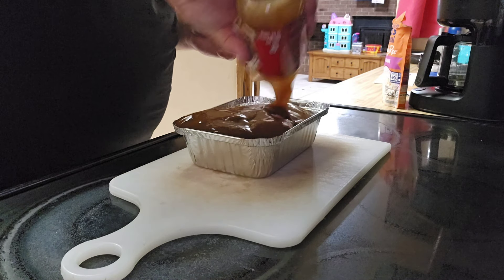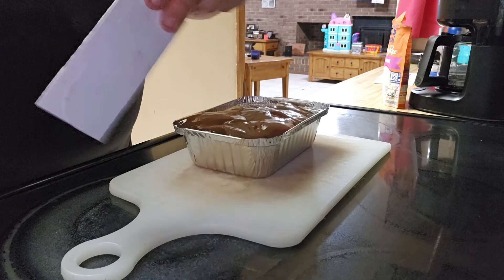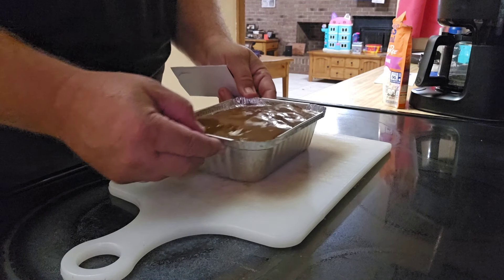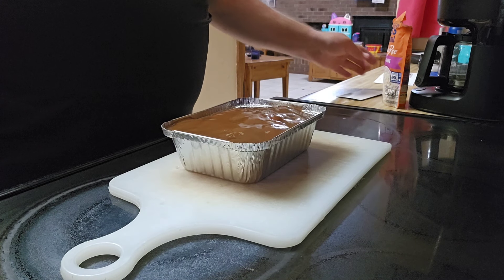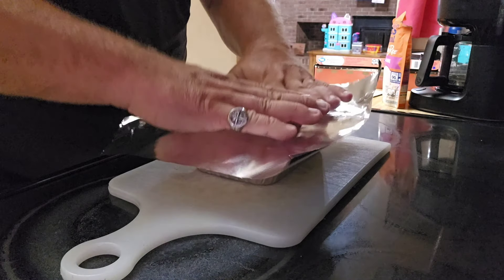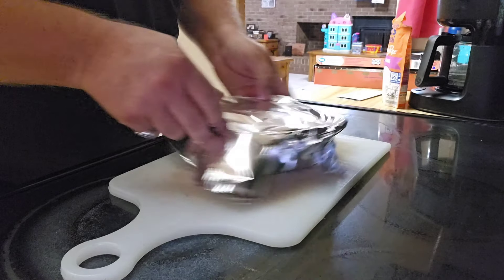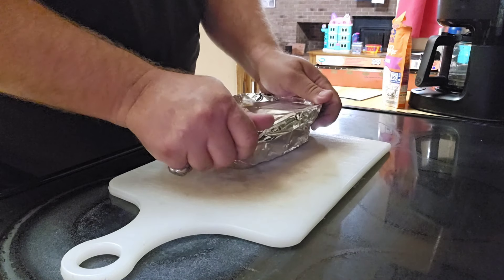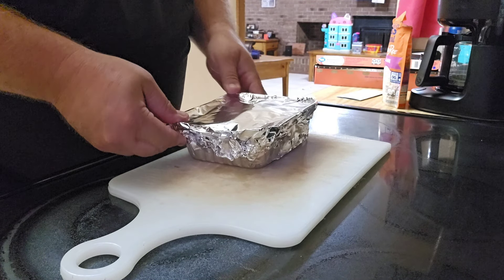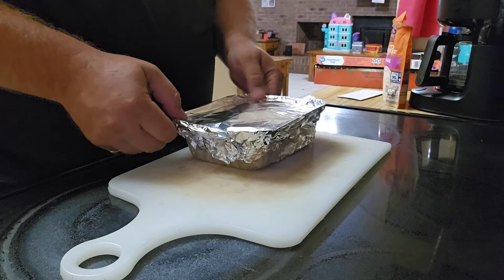I'm just going to pour all the rest of this gravy in here. I like a lot of gravy. Now instead of using the topper I think I'm just going to put aluminum foil on here — I think that'll work better. All right, here's our aluminum foil. The next time you see this will be tomorrow. I'll bring you with me when I put it in the lunch box so you know that I'm doing it — I don't want to cheat you.